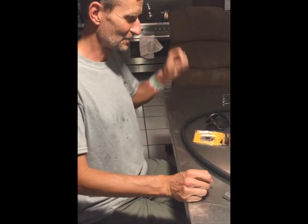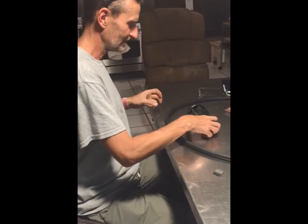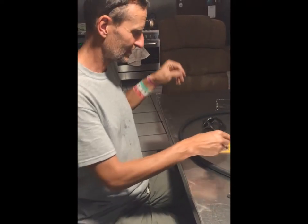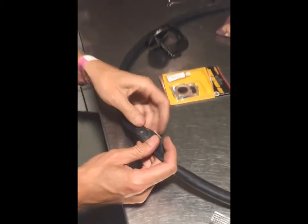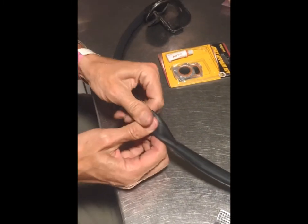Hello, and this is the bicycle repair shop in the kitchen. I've been having a flat and I tried to fix it using this dollar store repair kit. That patch, as you can see here, didn't last very long. It lasted about 10 seconds and then the air started bubbling up.